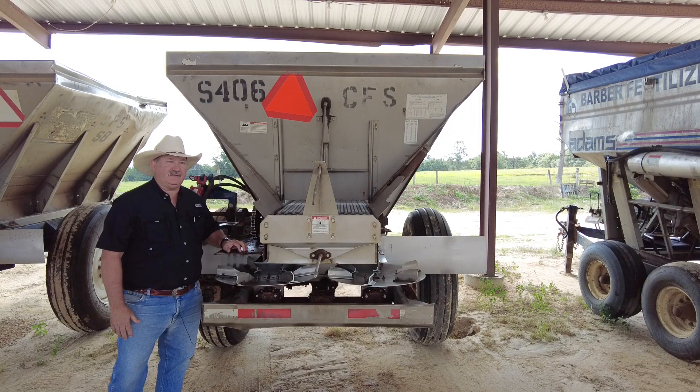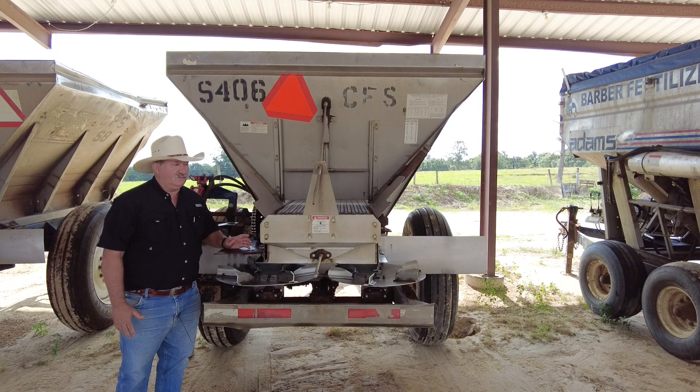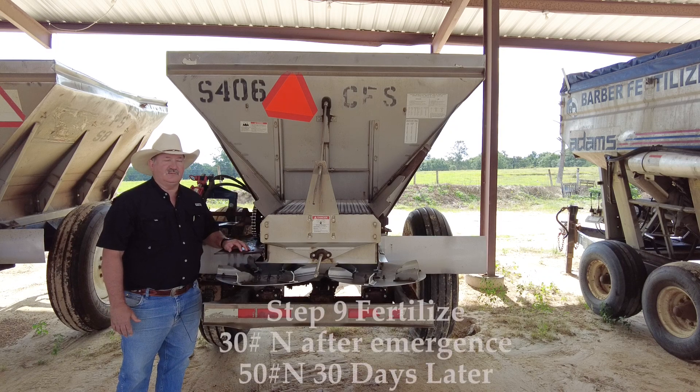A few weeks after planting, you should see good sprig emergence all over the one-acre nursery and you'll see that you have a stand. When that grass gets somewhere in the neighborhood of three to five inches tall, we want to get out there and fertilize. We don't recommend fertilizing before planting like we do with lime, because we don't want to waste that fertilizer — we want to wait until the plant's ready to use it.